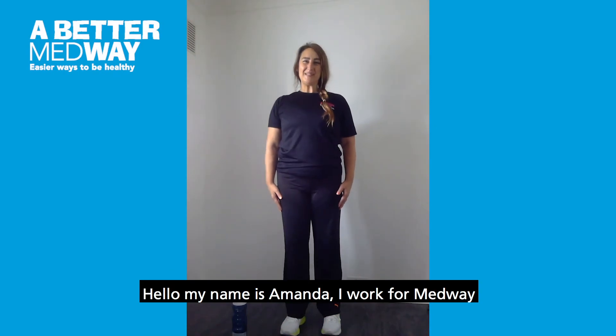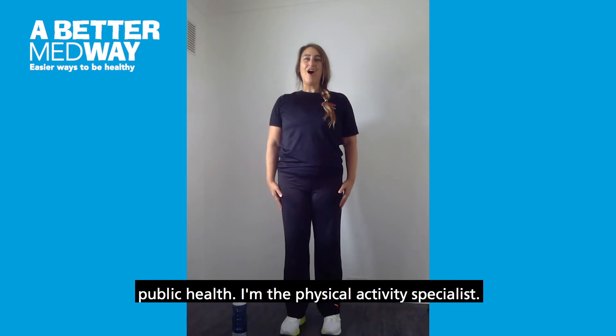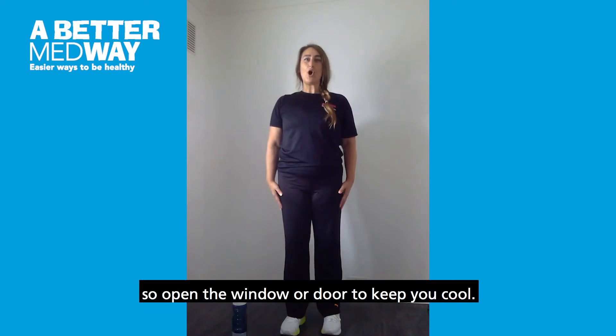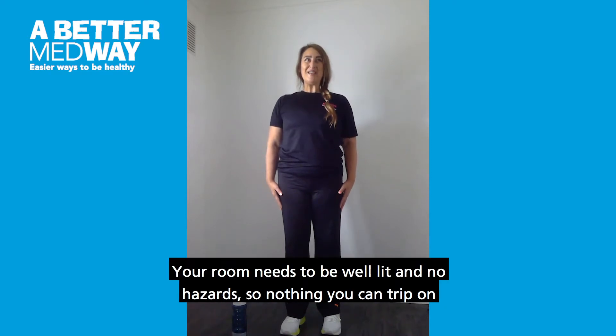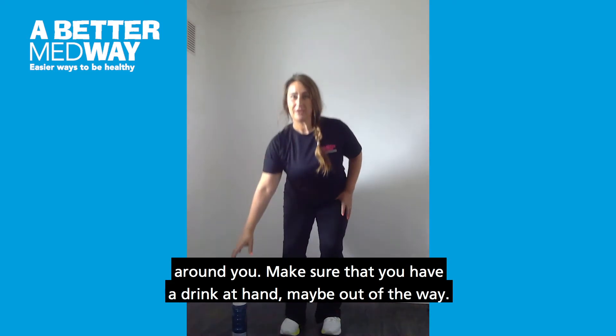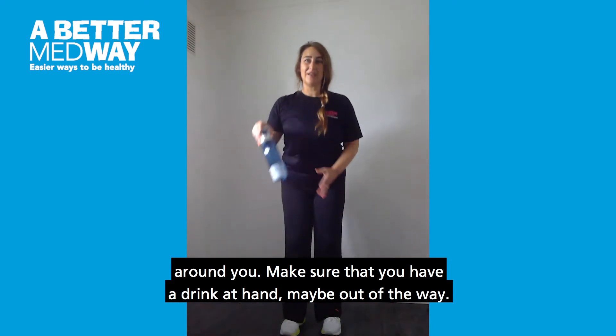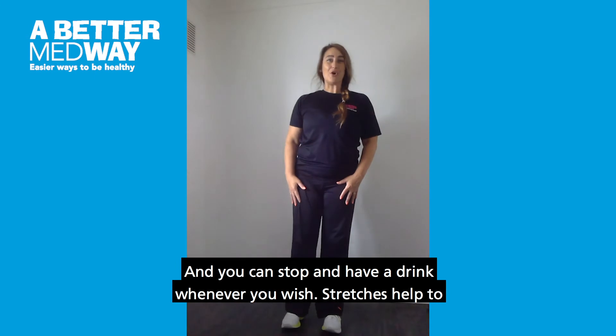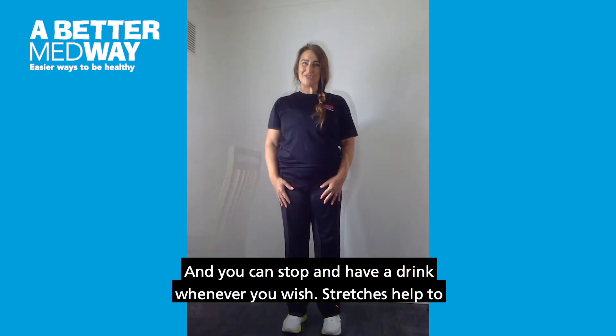Hello, my name is Amanda, I work for Medway Public Health as the physical activity specialist. Make sure that you have a well-ventilated room, so open the window or door to keep you cool. Your room needs to be well lit with no hazards, nothing you can trip on around you. Make sure that you have a drink at hand, maybe out of the way, and you can stop and have a drink whenever you wish.